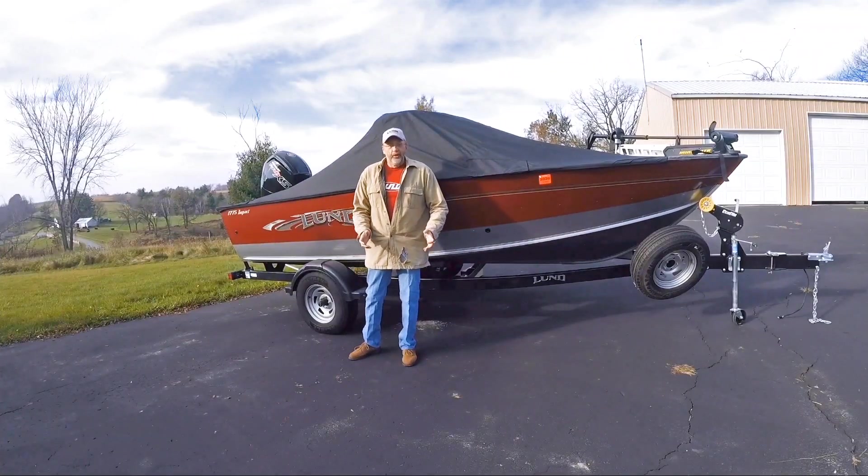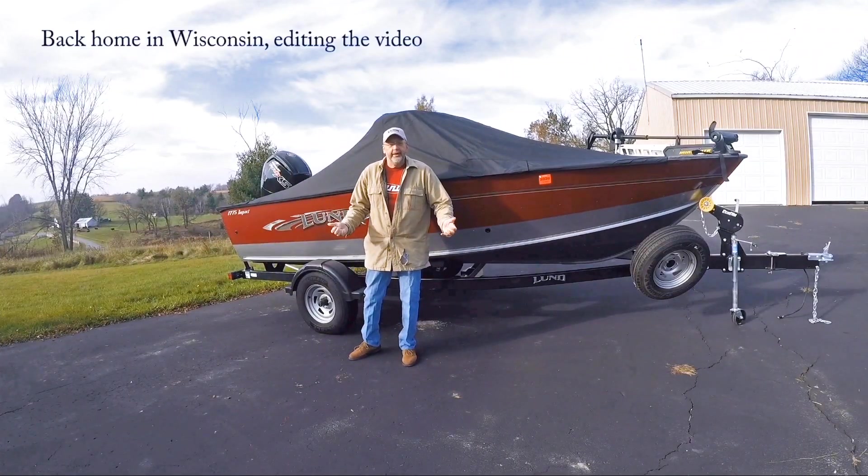Holy cow, that was exciting! Well, we finally got a fish in the boat. We worked hard for that one and it was crazy.